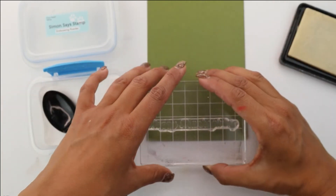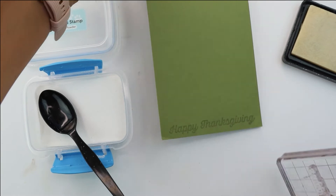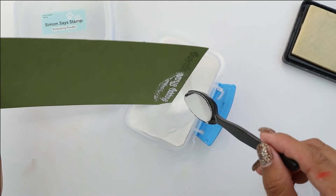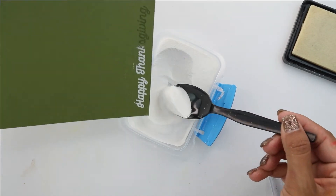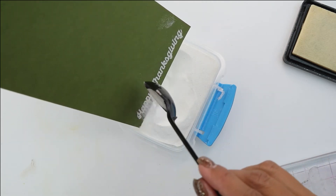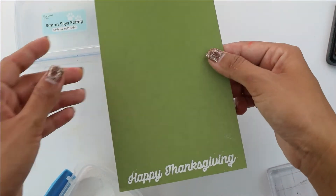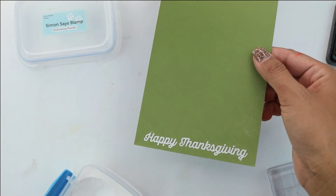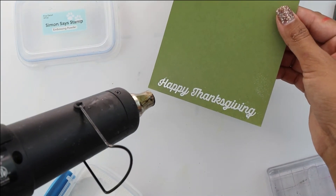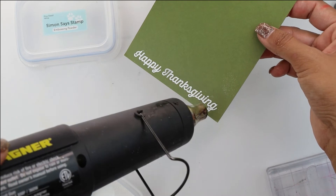Onto creating the sentiment strip. I'm using the Happy Thanksgiving from the Autumn Border Stamp Set. I'm going to ink it up and then come in with some white embossing powder. We're going to cover that whole thing, being very careful not to spill it all over the place. I'm going to do the first half and then the second half, shaking any excess off and being sure that I covered everything, so it's a nice thick Happy Thanksgiving when we go to heat set it. I'm going to bring in my Wagner heat tool and heat set the whole thing. It really changes that embossing powder into this beautiful solid stamp.